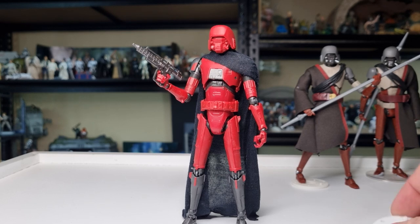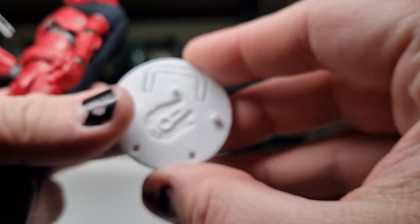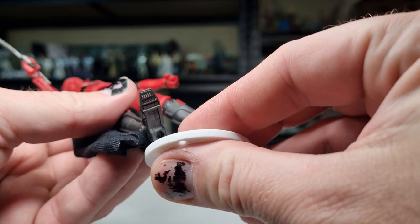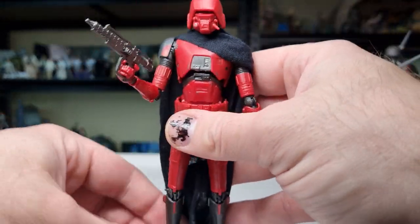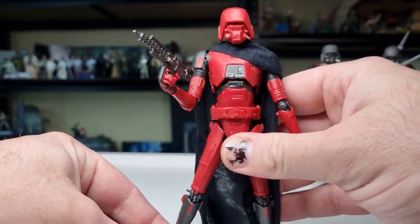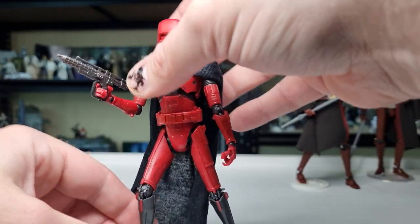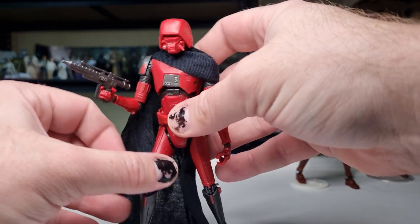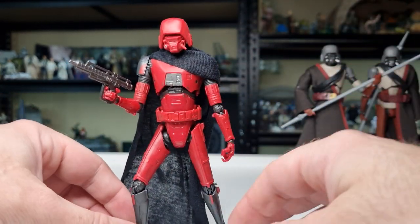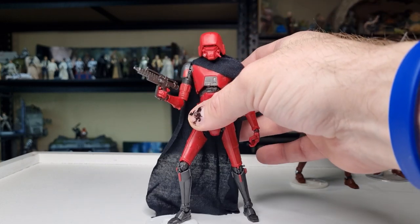So I'm going to get straight to the action figure stand and do the peg test first. He is already on a stand — we've got the Kessel Run KR stand. Pop that in the foot, it's a nice snug fit. Got to tweak the articulation a little bit to get him to lean in a certain direction — it's proving a little tricky. Out of all the figures we sourced to make these stands work, they're never going to be perfect for every single figure. But there we go, that one works — just placement and posability.